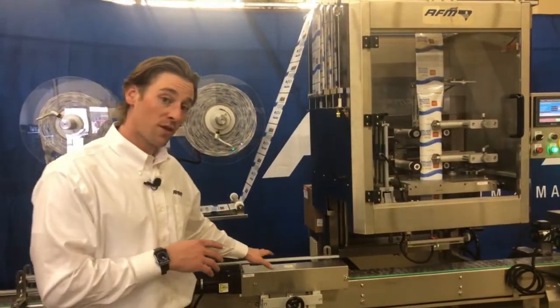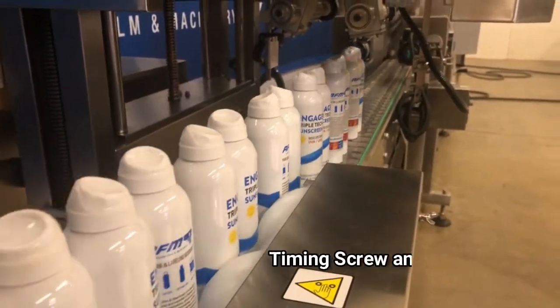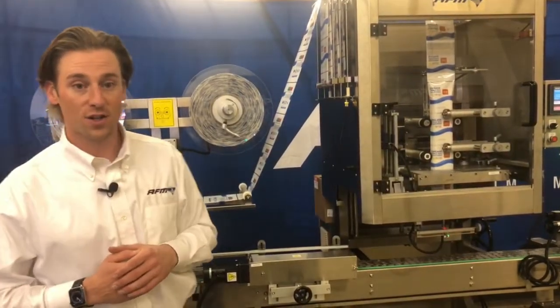The third piece included with our equipment is our timing screw assembly. What that's going to do is separate and space out your products to allow for effective and efficient application.